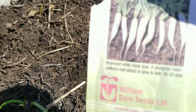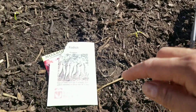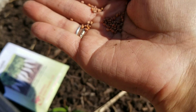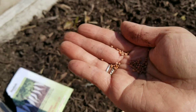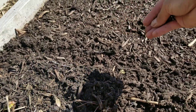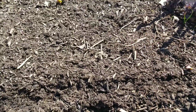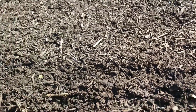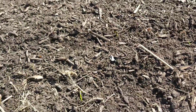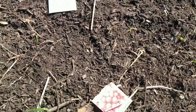Next is another variety of radish. I'm going to make a trench for this type. The seeds look almost the same. I'll make a trench, cover the seeds, and hope for the best! Then I'll make a label and we're all done.